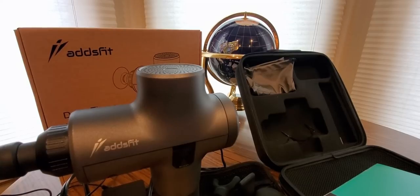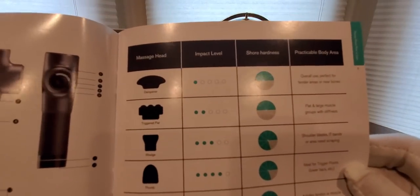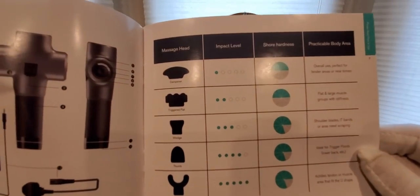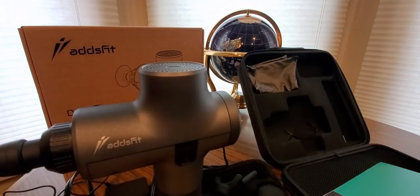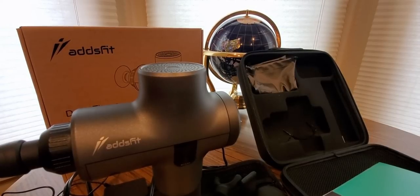Let me double-check to make sure I covered everything. Yeah, there's a little diagram showing the impact levels — two, three, four, five. Great detail — a lot of places don't put that much effort into their manuals, but this one is amazing.